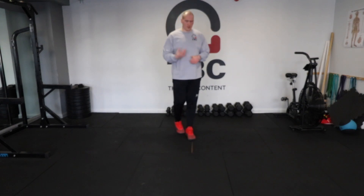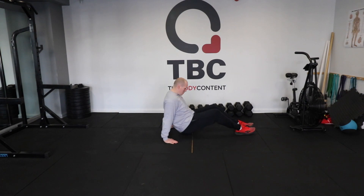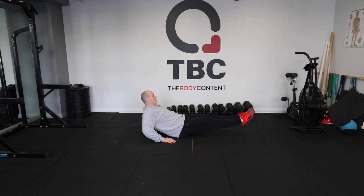So we have v-crunch now. We're going to get to the floor, we're going to sit on our bum. Hands are directly behind the hips with fingers facing forward. We're going to lean on with the hands and lift the legs — this is the starting position.